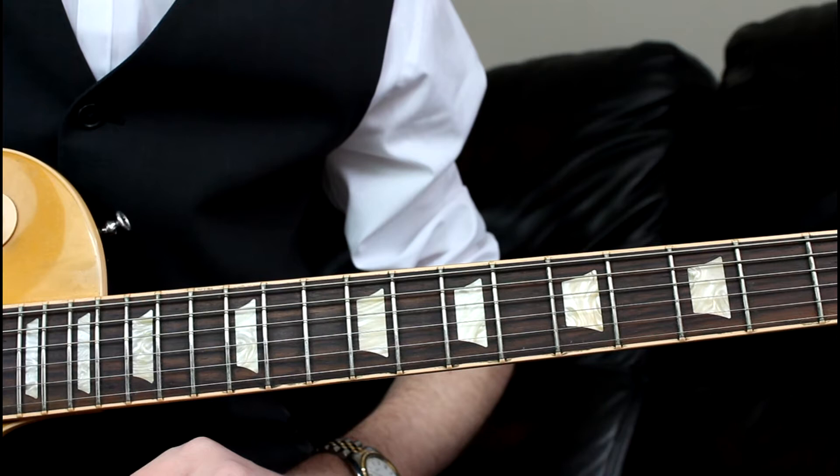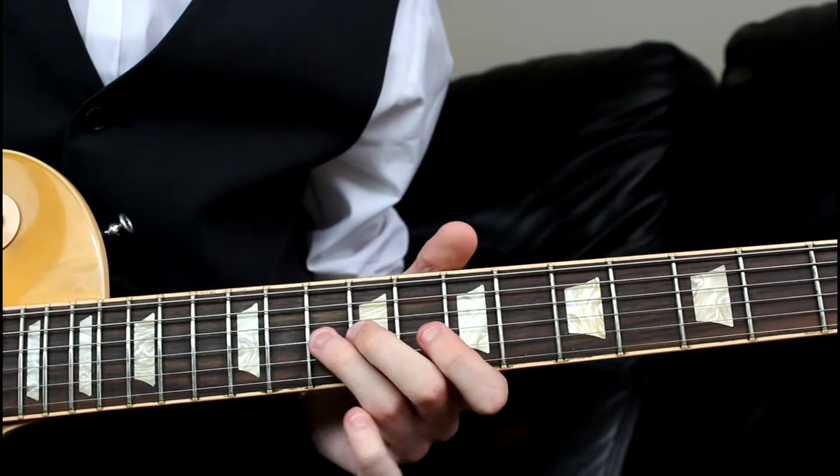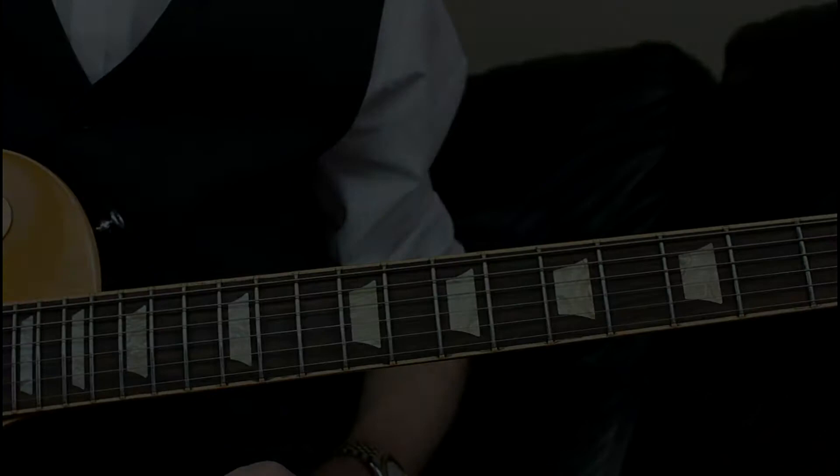I think it sounds really cool — it's nicely chromatic, very dark, but it's that climb that really makes it work well. So let's jump straight in.